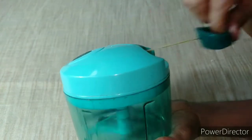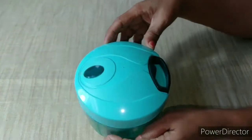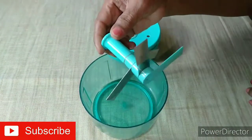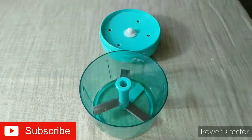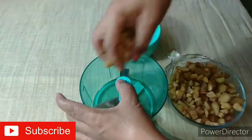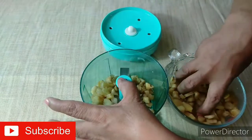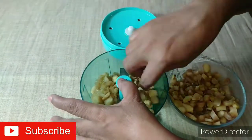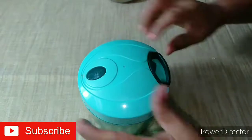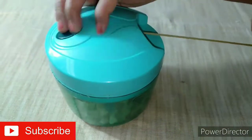I am using this instrument in a video. This is a manual instrument. I am using Amazon — it has a code. I am using this instrument here, and if you use it, it can replace it.